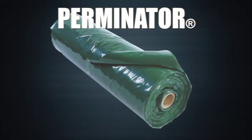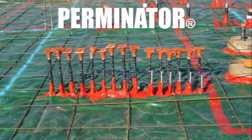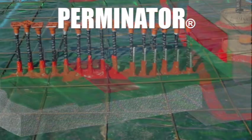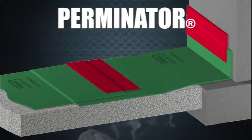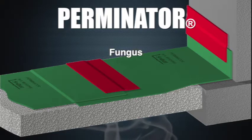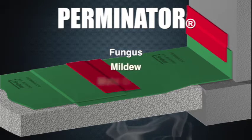Perminator Underslab Vapor Barrier is a new generation of polyolefin based resin chemical technology. Perminator provides the vapor barrier industry with a highly effective, economical choice for helping to reduce the penetration of moisture and water vapor through the slab into the structure, thereby helping to reduce fungus, mildew, and mold growth.